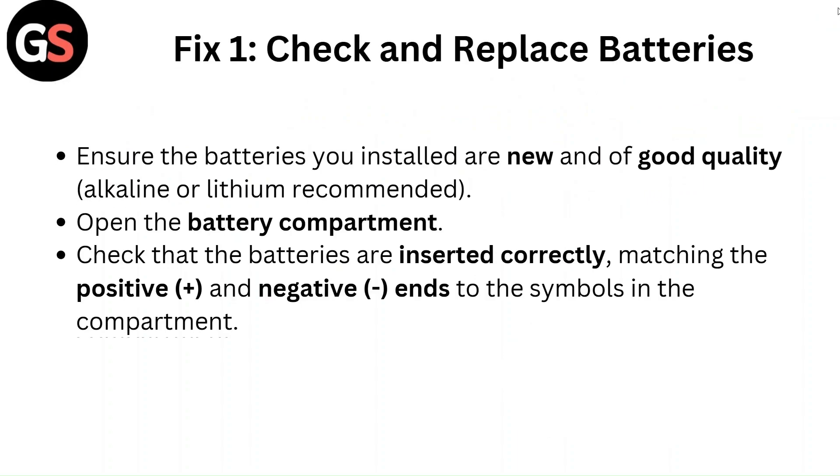Ensure the batteries you installed are new and of good quality — alkaline or lithium recommended. Open the battery compartment and check that the batteries are inserted correctly, matching the positive and negative ends to the symbols in the compartment.